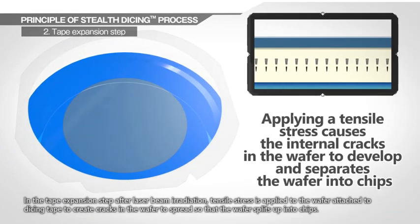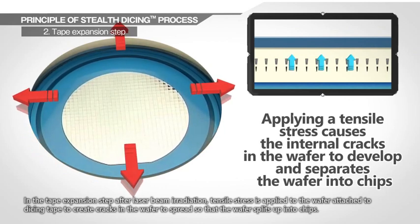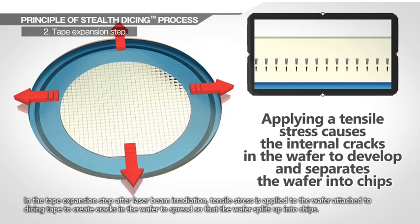In the tape expansion step after laser beam irradiation, tensile stress is applied to the wafer attached to dicing tape to create cracks in the wafer to spread, so that the wafer splits up into chips.